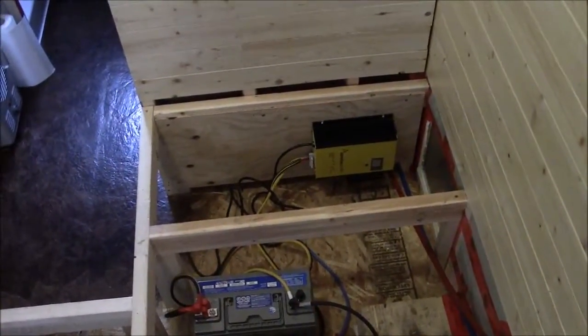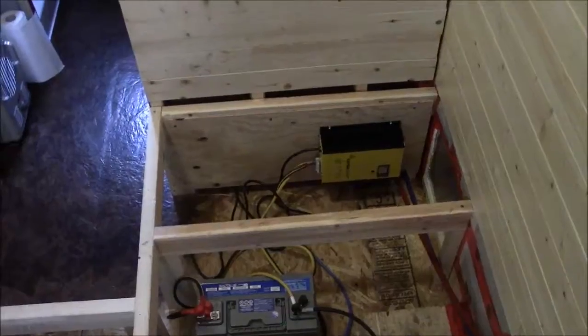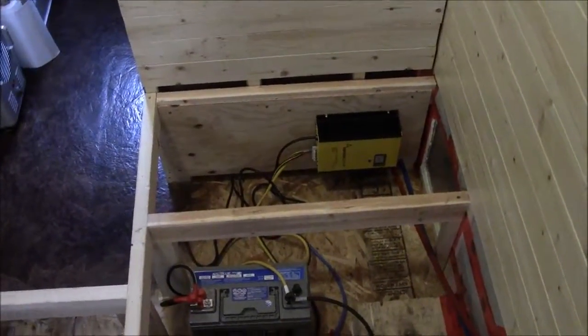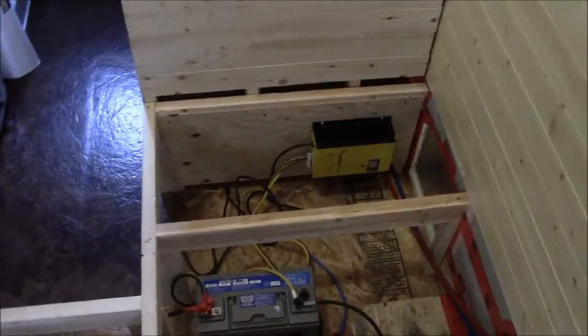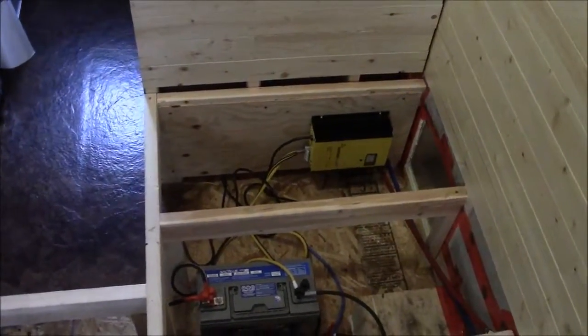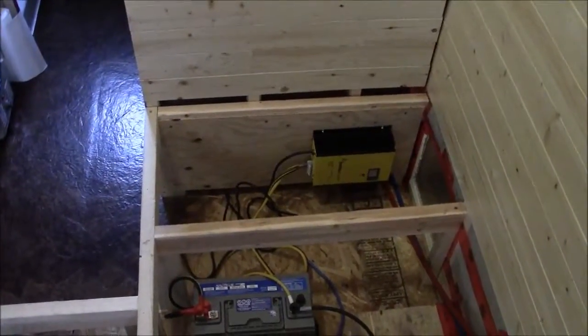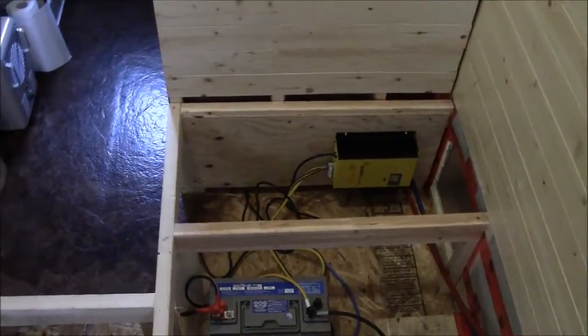A few other things not covered: if we do have solar power, say next year, we would also have a charge controller down there as well. And there's also going to be an inverter to the left of that battery charger. Some of that stuff we just didn't need to put in before we moved in, so it's stuff we're going to work on while we live here.